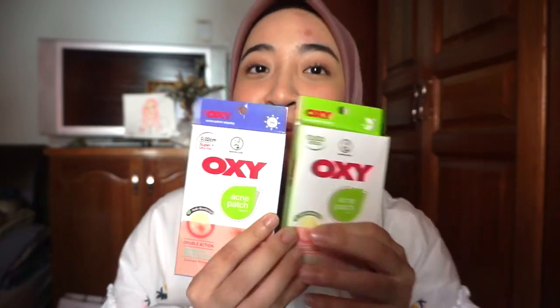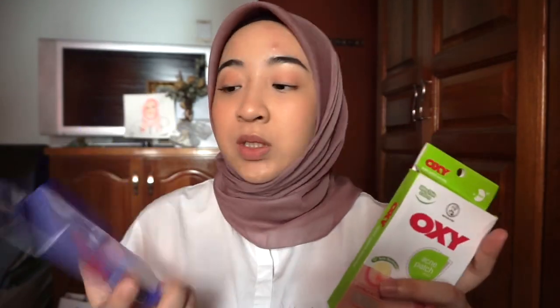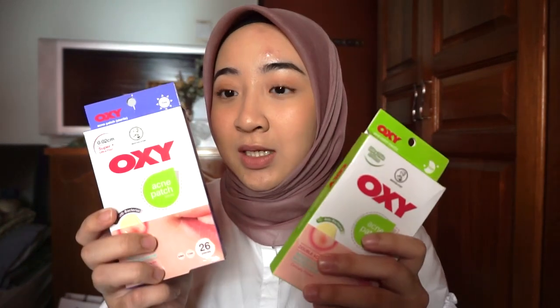If you are new to this YouTube channel, don't forget to hit the subscribe button and also click like if you like this video — welcome to the family. These are the two Oxy boxes that were sent to me, which is the day version and also the night version.